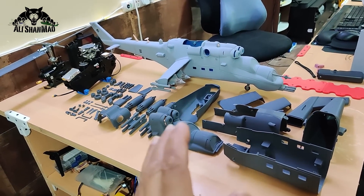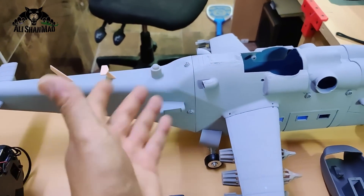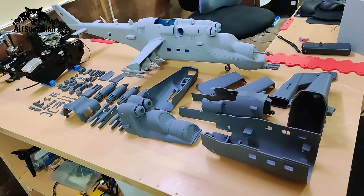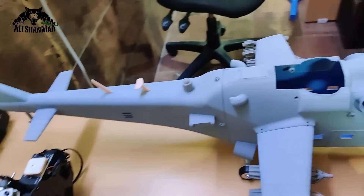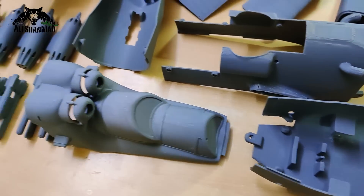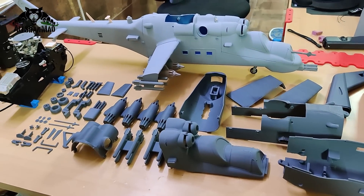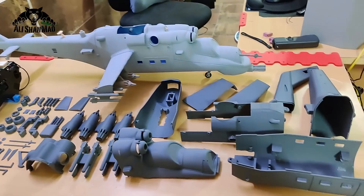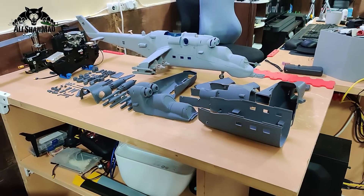Once you receive it, you can either add the tail with four screws and keep it like that, or glue it permanently — it's up to you. A removable tail also makes installation easier; you can run the cables around more easily, set everything up, and then add the tail using four screws only.